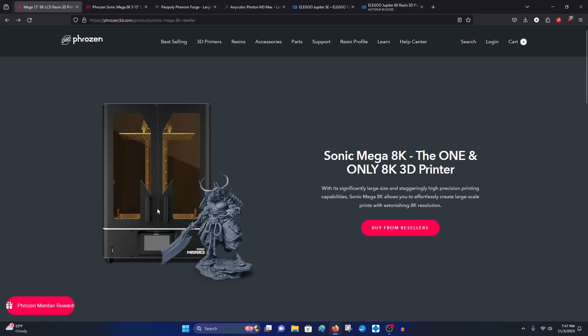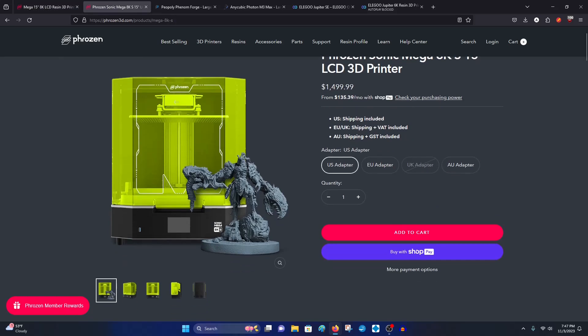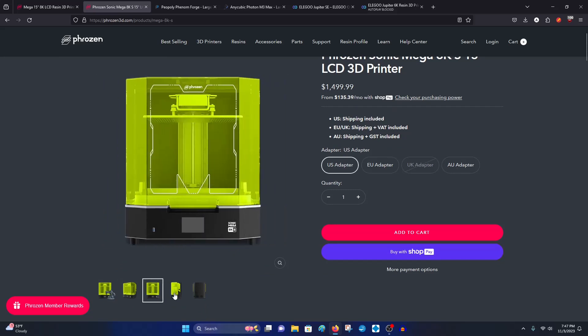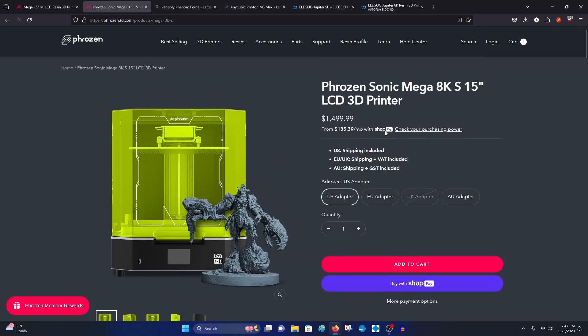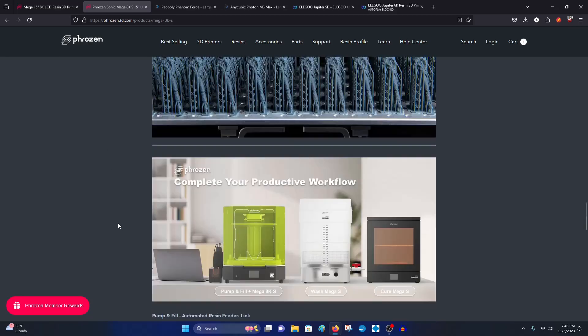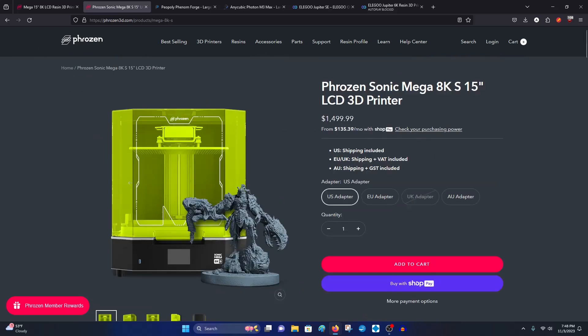The Sonic Mega 8K has an aluminum or metal casing with doors that open left and right. Meanwhile Phrozen's newer product, the Mega 8KS, goes back to a removable lid design — it actually lifts open, which is kind of cool. I've seen pictures suggesting the Elegoo SE may have handles on the side with a removable lid. But that's not a big deal if it brings the price down. At $1,500, it's about a thousand dollars cheaper than the standard Mega 8K — an insanely good deal.